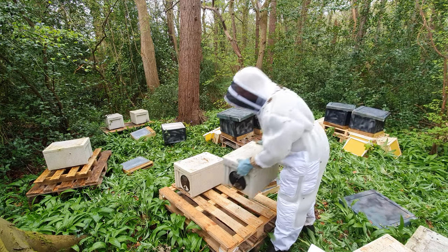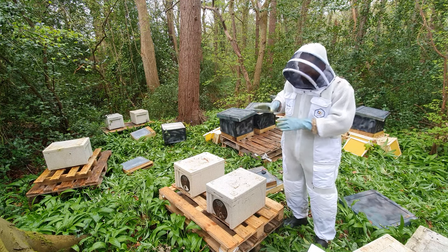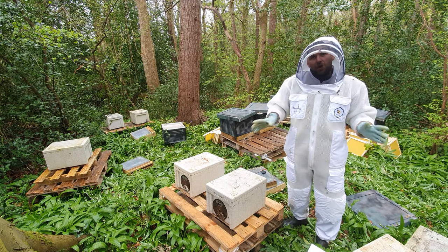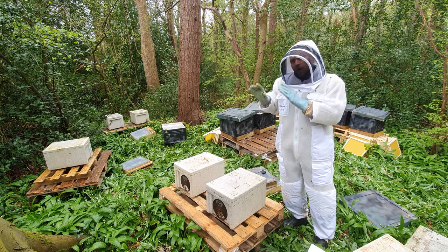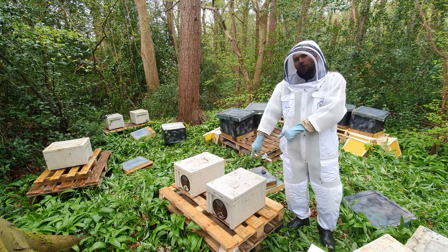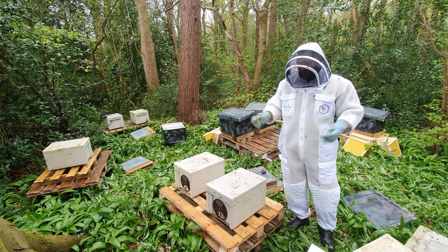Step two: come along with your nuc. Whether it's a poly nuc, a corex nuc, or even a cardboard box — if you've got a swarm this will still work. You've brought a box of bees, so put them in the spot you want to keep them. Make sure that's the correct spot — you don't really get a second go at this. Find the correct spot, as far out of the way as possible, hopefully in an out apiary. Then open the box and let the bees out, and let the bees orientate from that box. Don't open up a box and start transferring them straight away.